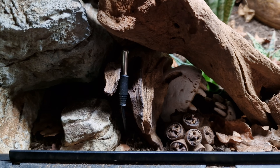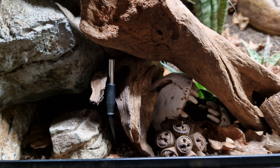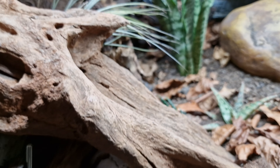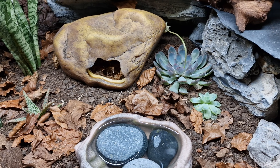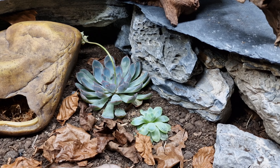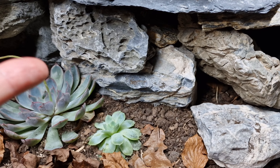Back over here, I have three air plants. These guys are doing alright — this one is maybe a little dry and could probably do with a good watering, but this one and this one are doing really well. They're very easy to look after. They don't require going into the soil, so there's less chance of them getting eaten.